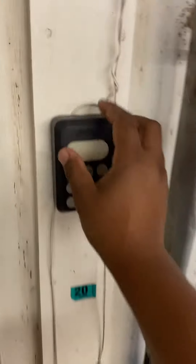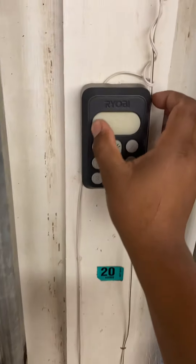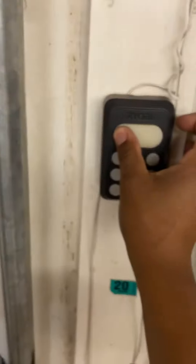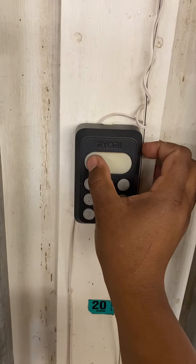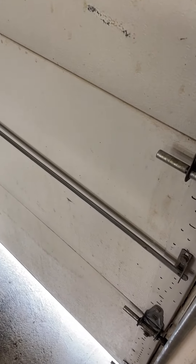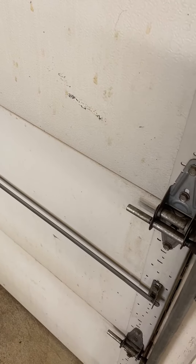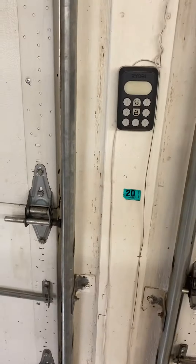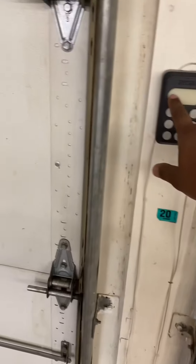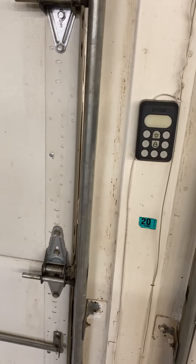I come over here, hold the left button, let it go — stops flashing — then hold it one more time and it works. Easy fix.